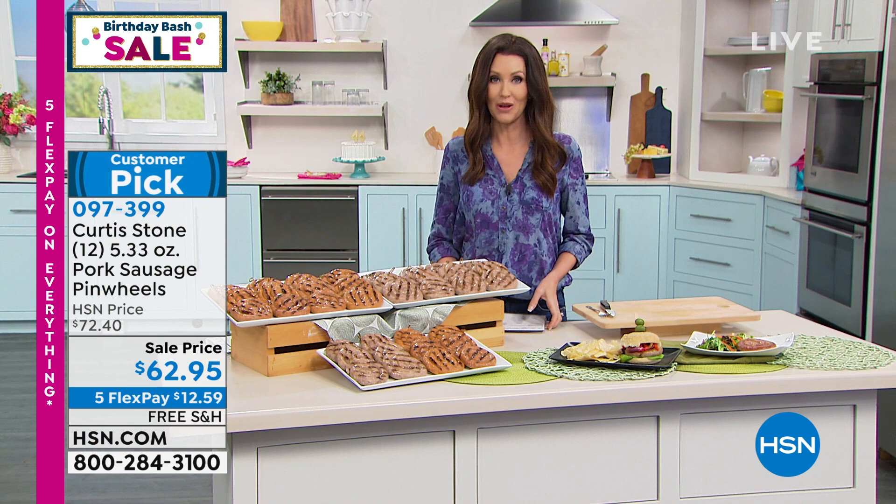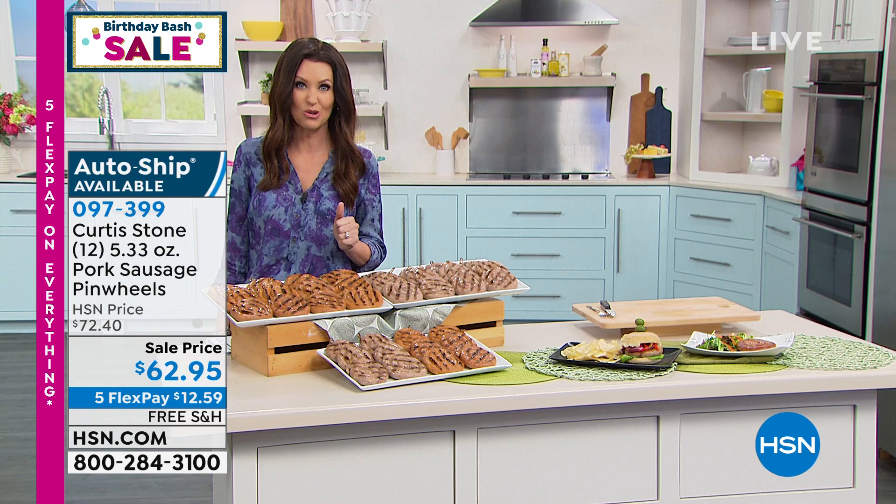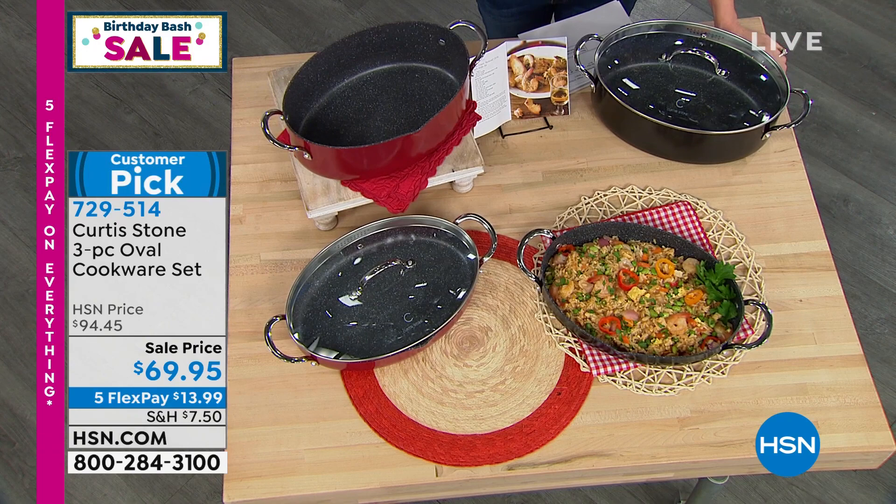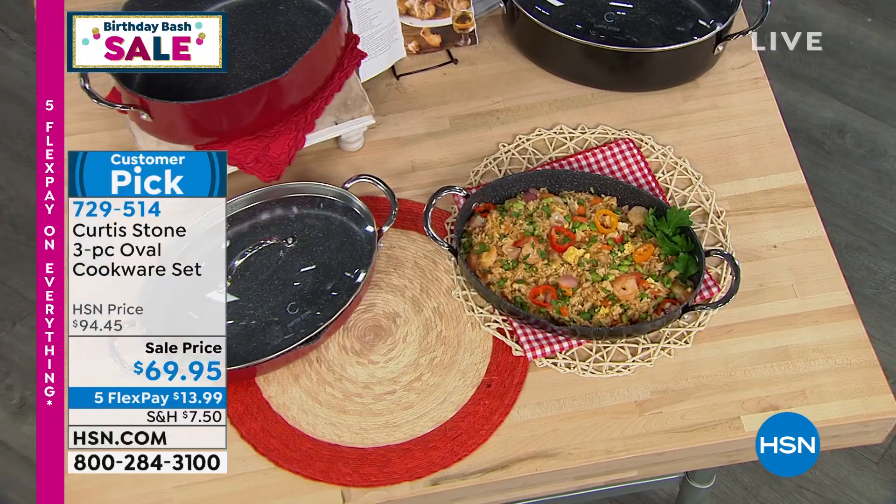I know that you will definitely want to get those. As with all of Curtis's food items, they've been selling out so quickly. Next, we've got a three-piece oval pan set. This is such a cool way — we've never offered this at a sale price. We just reduced this price by about $25. It has never been at this low price before. And this is the final visit, the final show of Curtis's visit entirely. So you've got three pieces that are coming with this.